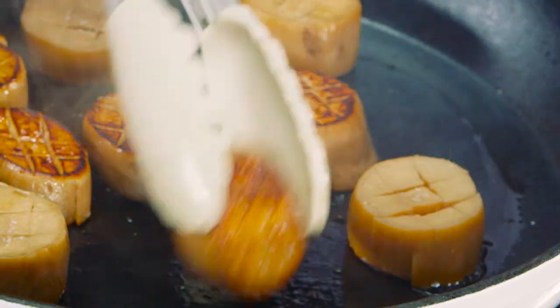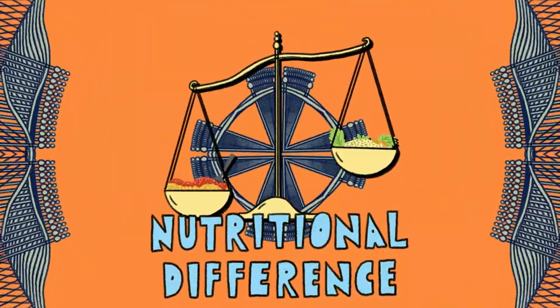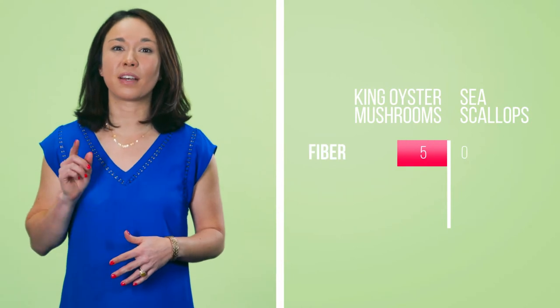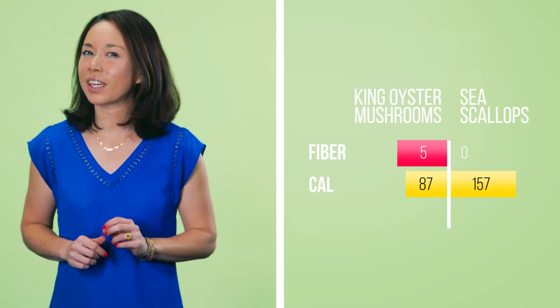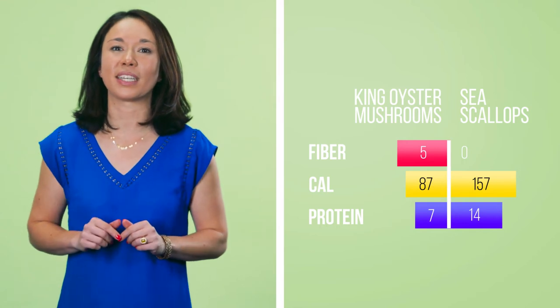Let's put our scallops into the hot pan — you can hear that sizzle. We also want just a little pinch of salt. Look at that, they look gorgeous! Our vegan scallops deliver five more grams of fiber than regular scallops, and you'll also save around 70 calories. And while you might be worried you're not getting any protein, our mushroom version still delivers seven grams of plant-based protein.